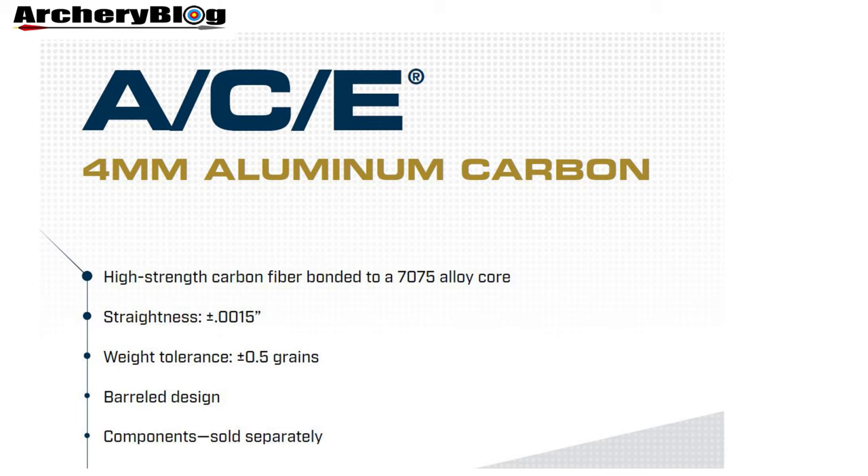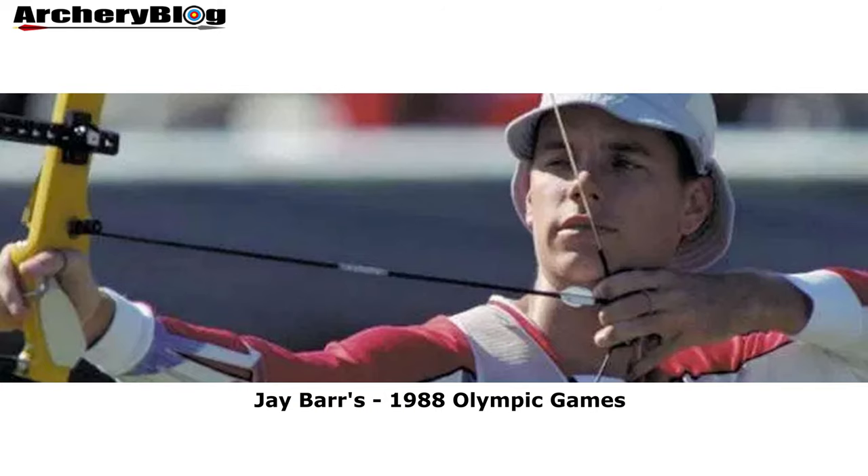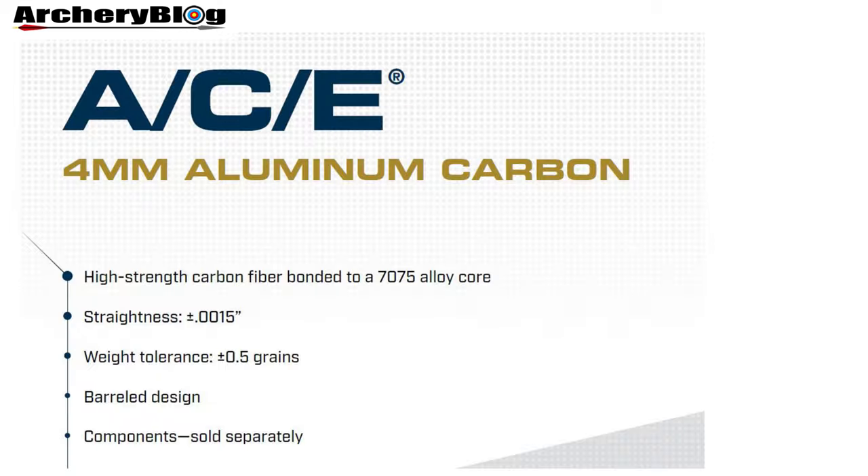In the late 1980s, Jim Easton devised a method to improve on the parallel design and created a barreled aluminum carbon shaft which became the ACE. It was introduced in 1987 and used by Jay Barrs to win the 1988 Olympic Games, as well as to set multiple world records, some of which lasted more than 20 years. By making the rear half of the shaft less stiff and much lighter in mass than the front or center, clearance for finger shooters is improved from recurve bows.